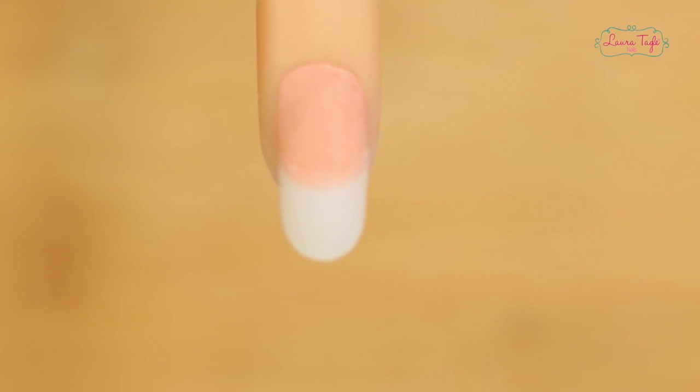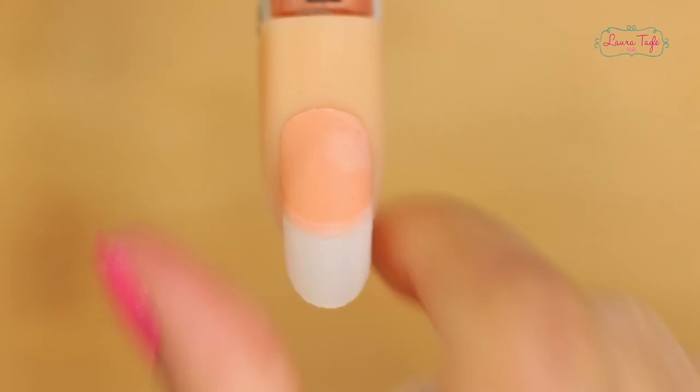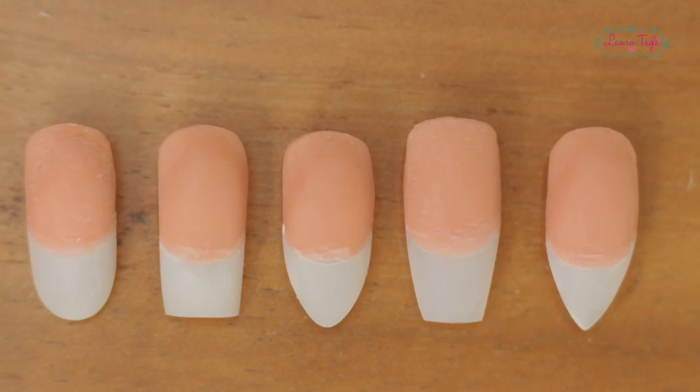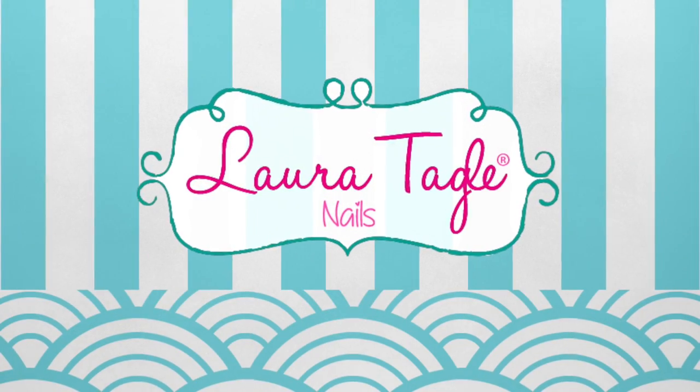So you can get these five different nail shapes from a square tip. I really hope you enjoyed this. If you did, make sure to share it with your colleagues. Here's hoping you put these techniques into practice — they're really not that hard and you can do them in a heartbeat. Love you, Queen Artists! See you next time! Bye!